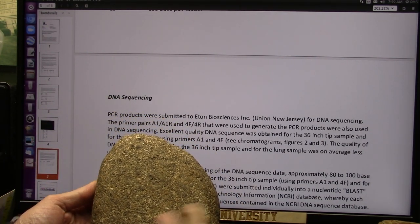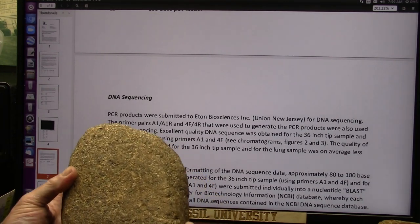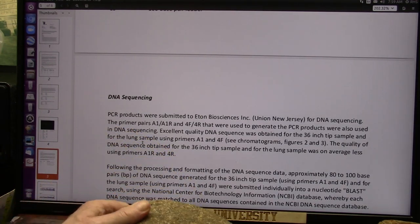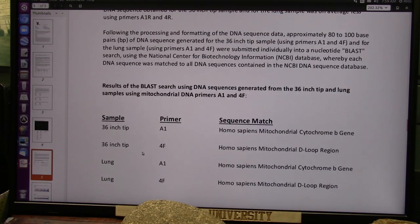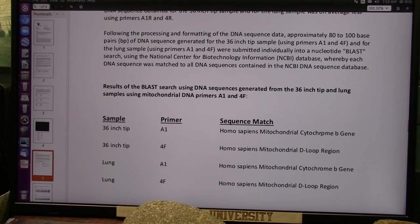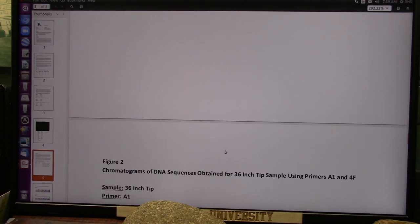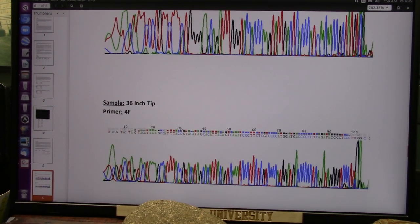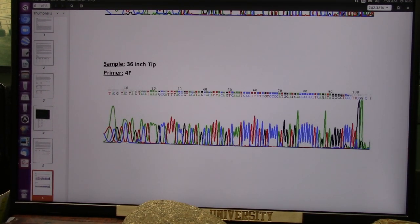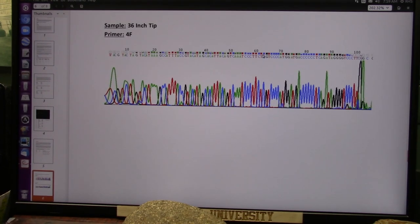That lung is our size, and that lung is, again, perfect. Very dense blood came out of that tip because that's where the blood collects. This was all sent off and it came back: Homo sapien, mitochondrial, cytochrome B gene, and D-loop region — both of them mitochondrial, all of them Homo sapien. Here's all the CTAGs — this is the sequences in the DNA that shows and proves what it was. You don't get all that stuff in an order like that and have it just be accidental.